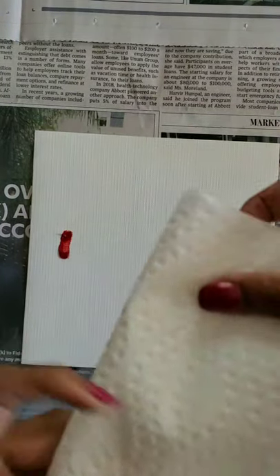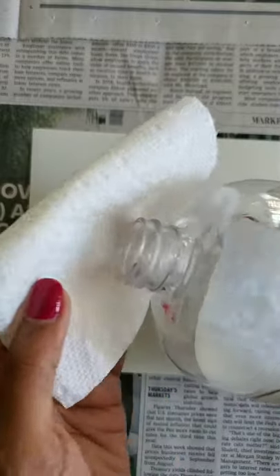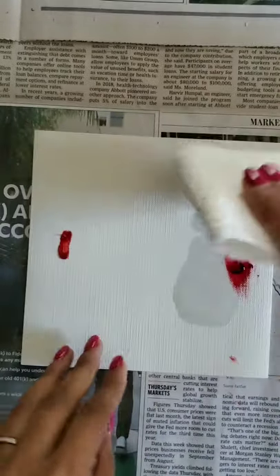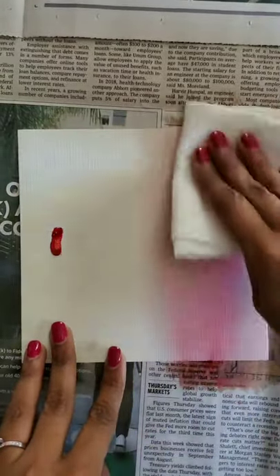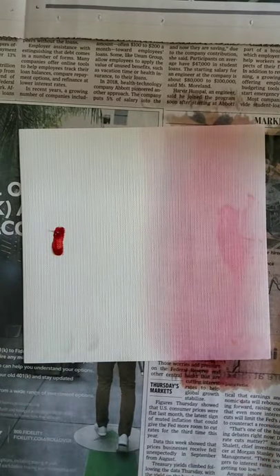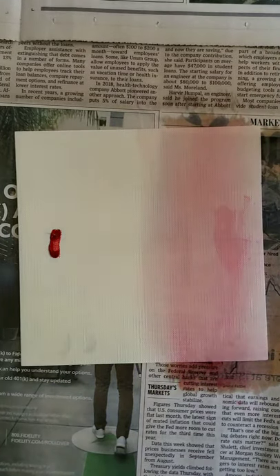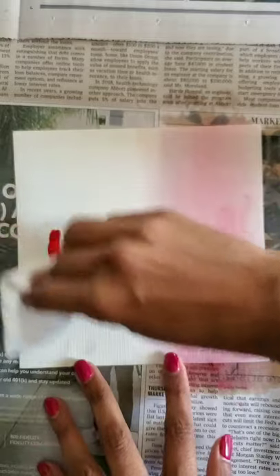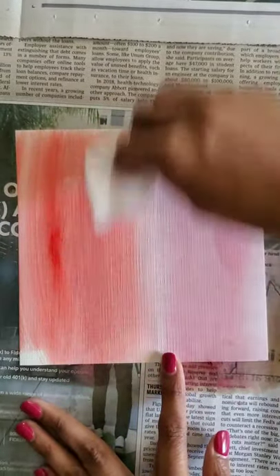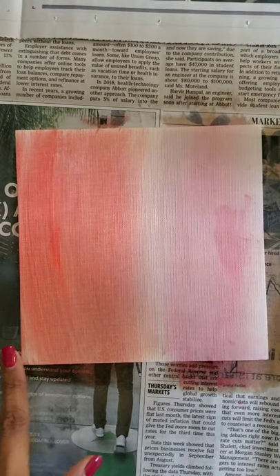I have my paper towel here. This is alizarin crimson. I'm going to take another piece of paper towel and do the same thing for perelline red and see how that looks. You can see one is definitely more warm — this side is more warm and more orangey as compared to alizarin crimson.